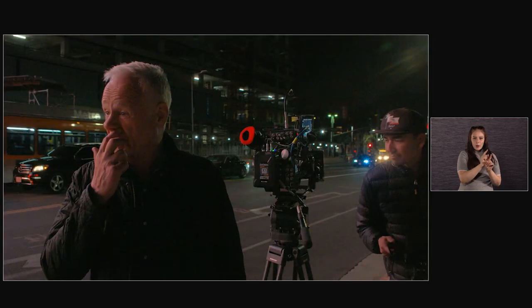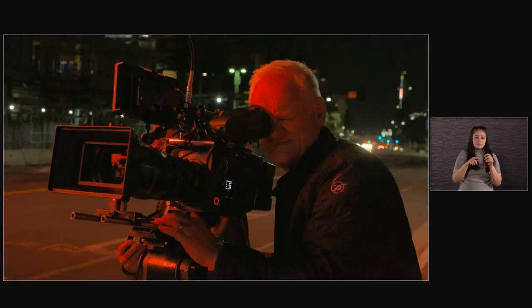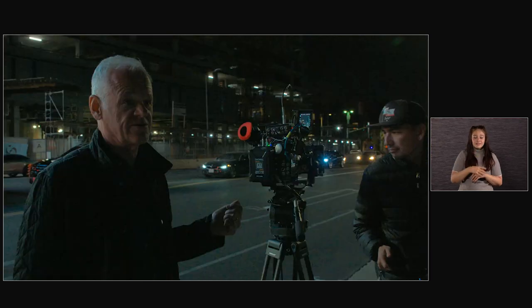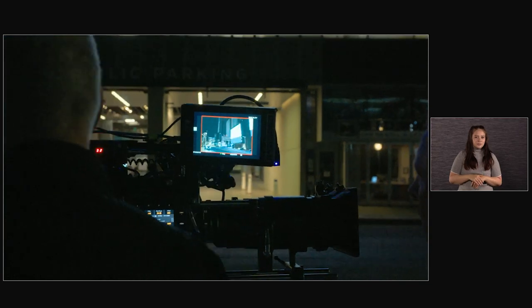I'd be shooting wide open — maybe not right under these billboards when they get bright — but we'd be shooting wide open and not need a bunch of big lights everywhere. Right now we're at 3200 ISO, shooting at an 8-stop, and even on here it's clean. Really impressive.